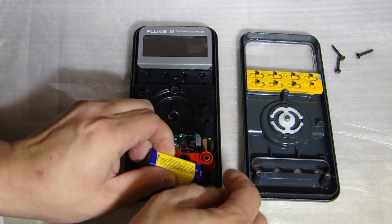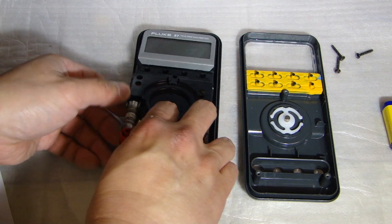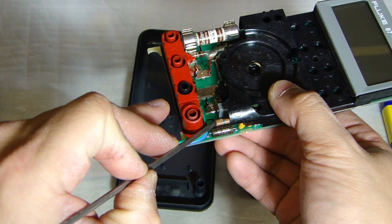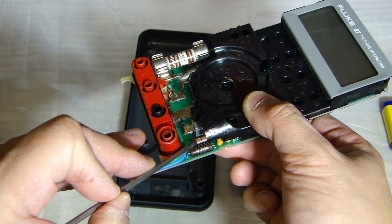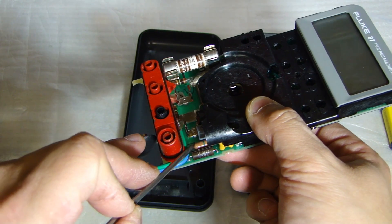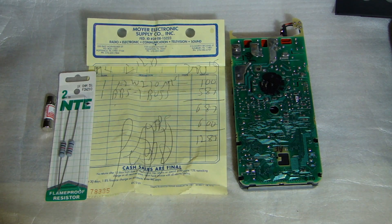Let me pull the circuit board out to give you a better look at this component. See this brown component that looks like a resistor? This is the fusible 1k ohm resistor. The test is very easy — you can get a multimeter and probe the two leads, and you should get 1k ohm.